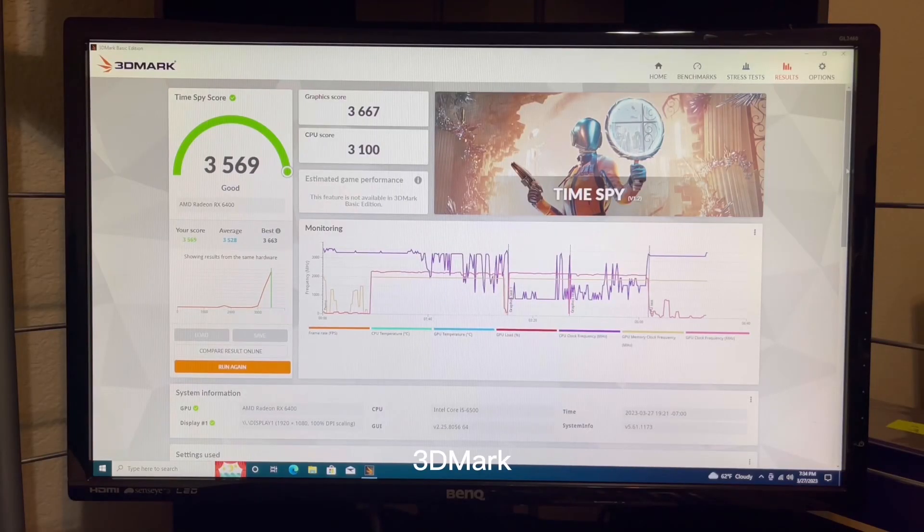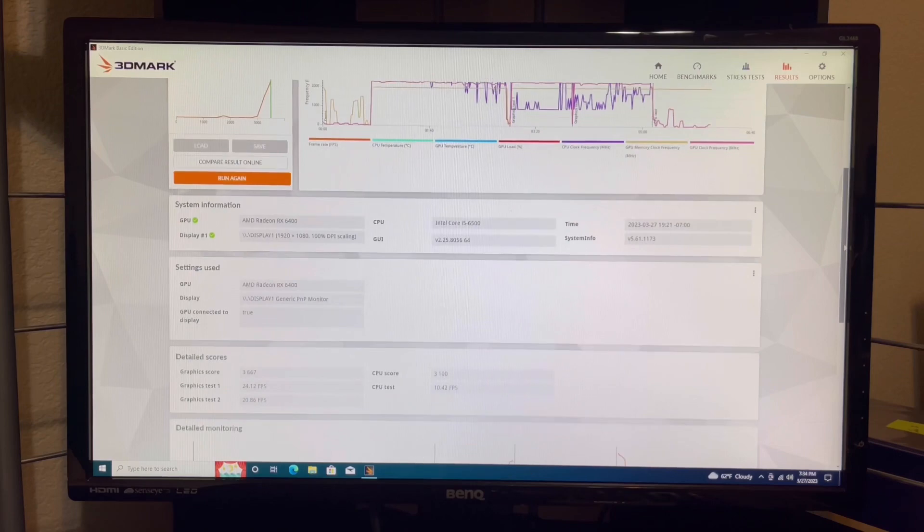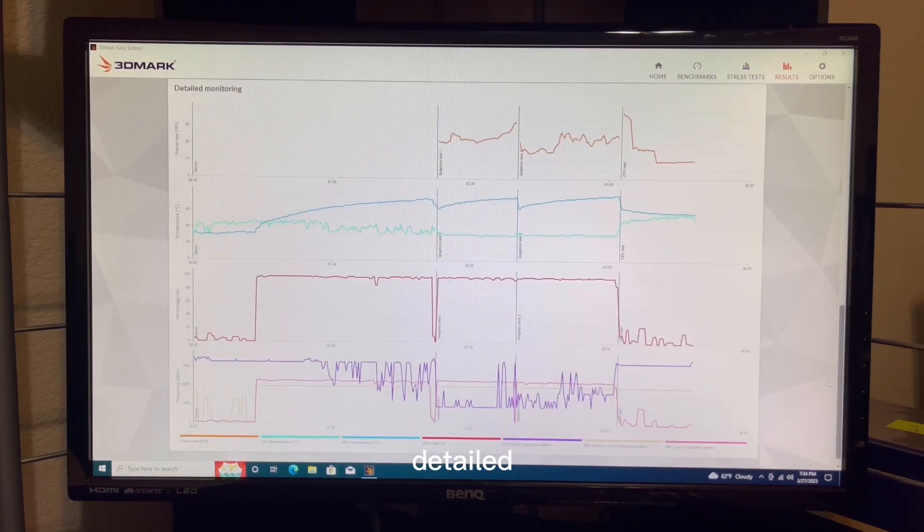We got a 3DMark Time Spy score of 3569, a graphics score of 3667, and a CPU score of 3100. Here's our system information and here's the detailed monitor.